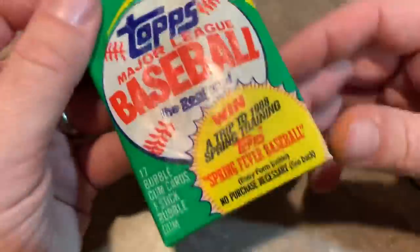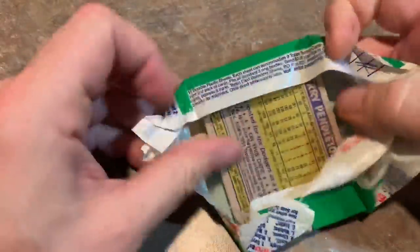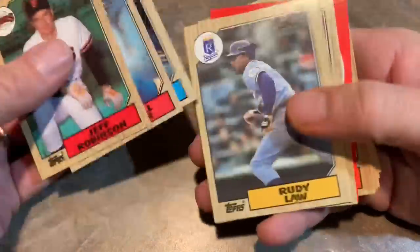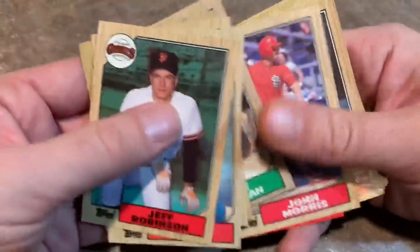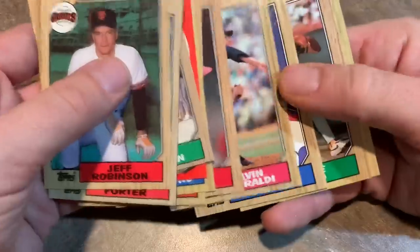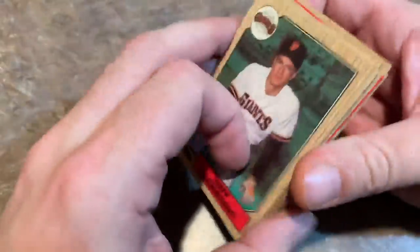Another pack of 87 — at least they gave you 17 cards in 87. Most years they only gave you 15 in the junk wax era. Now of course that's slowly been reducing — went down to about 10 cards per pack, and now it's back up to 14 cards a pack this year in 2019 Topps, but less packs per box. John Tudor was okay. Terry Pendleton — 1991 NL MVP.